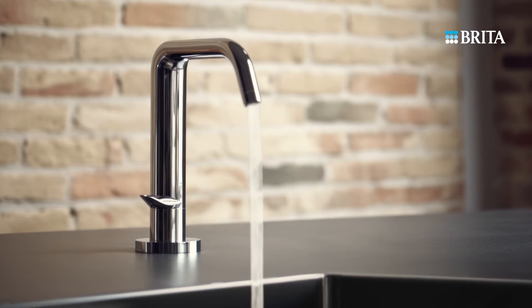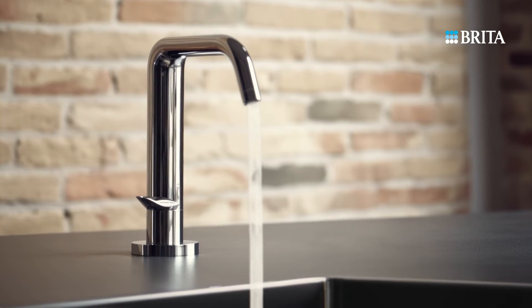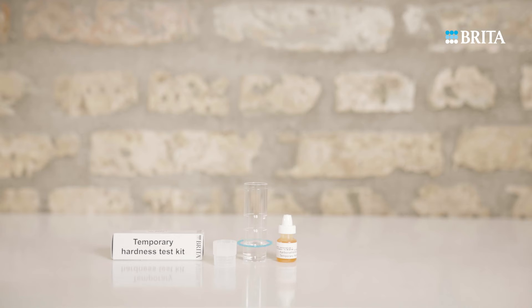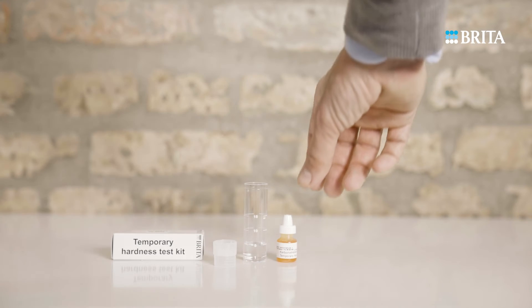To obtain an accurate measurement, open the tap and let the water flow until it is cold. Fill the vial with it up to the 5 ml mark.